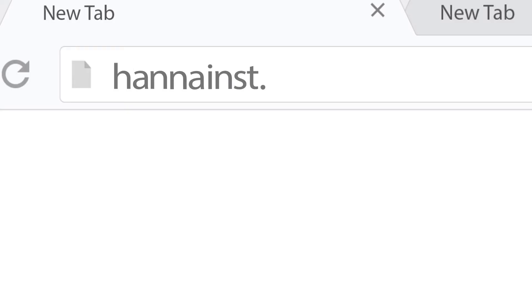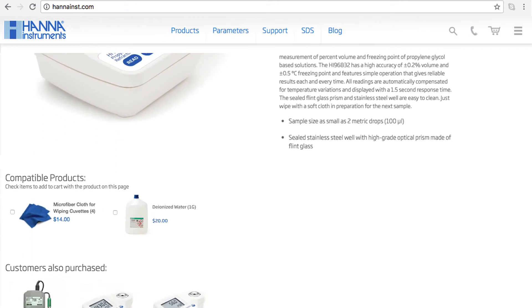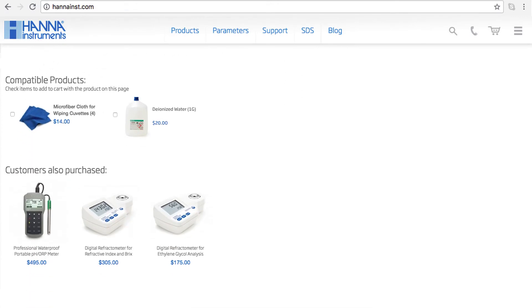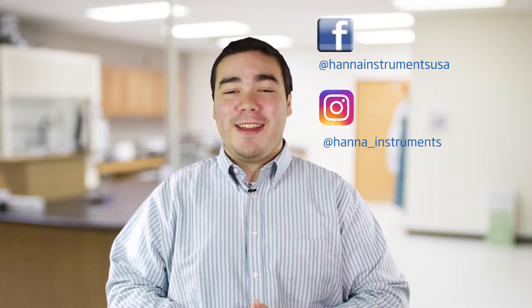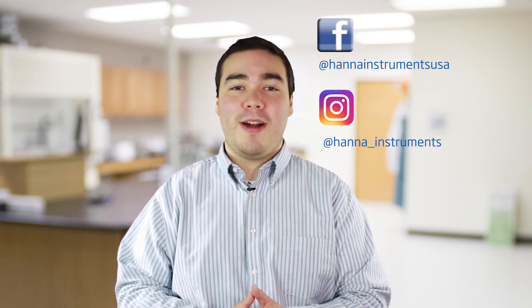So that's it! The HI-96811 is perfect for winemakers measuring Brix. You can find everything you need for your refractometer at hannainst.com/HI-96811. Thanks for stopping by and we hope you have found this helpful. Don't forget to like us on Facebook and Instagram and subscribe to the channel for more updates on products and services. To learn more about this refractometer, click here. See you soon!